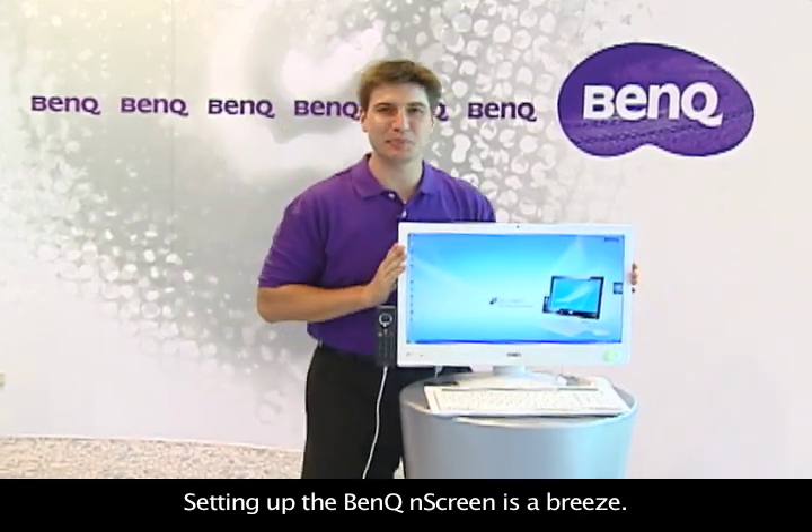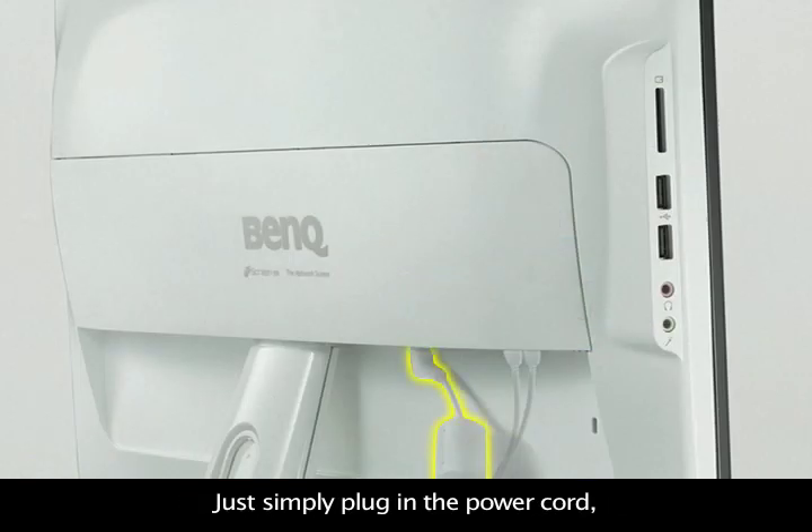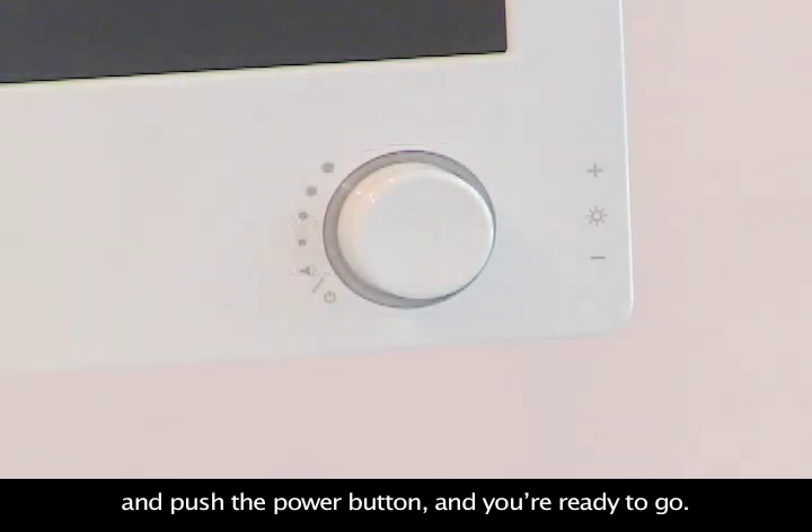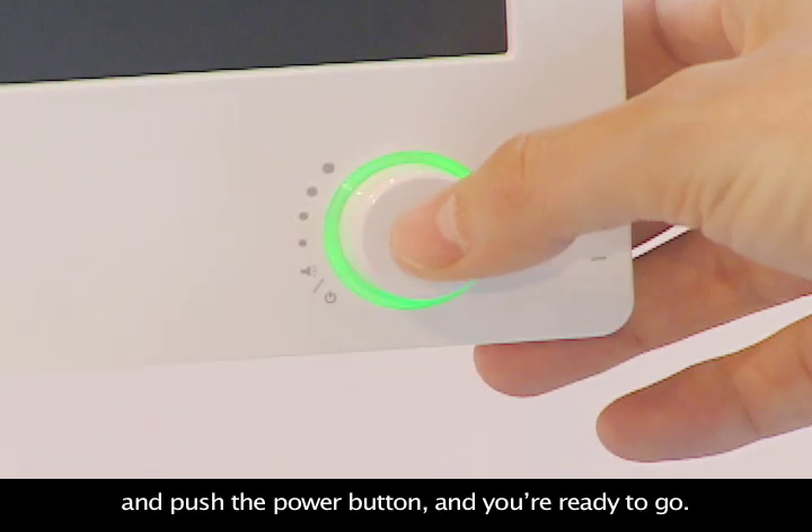Setting up the BenQ N-Screen is a breeze. Just simply plug in the power cord, attach your USB mouse and your USB keyboard, and push the power button, and you're ready to go.